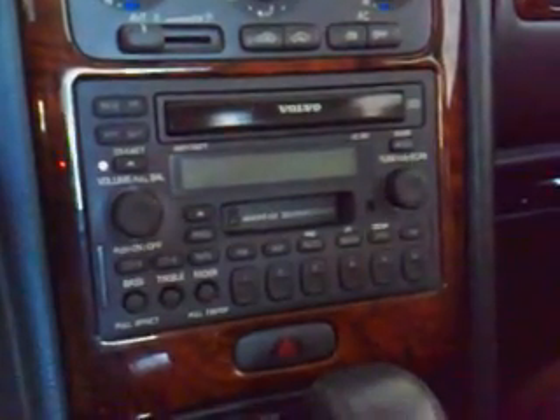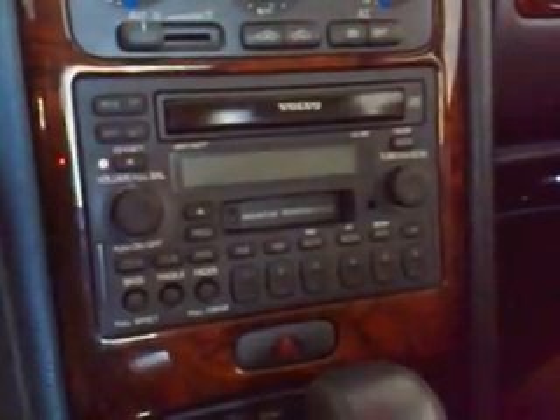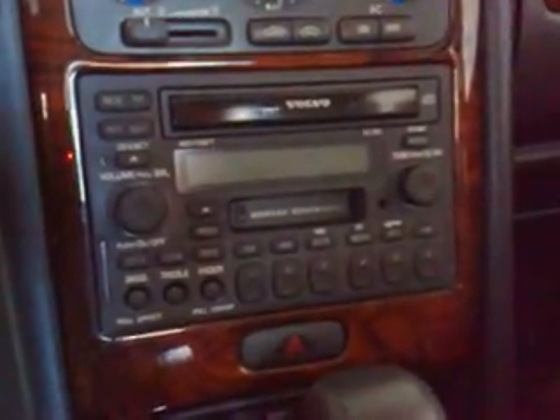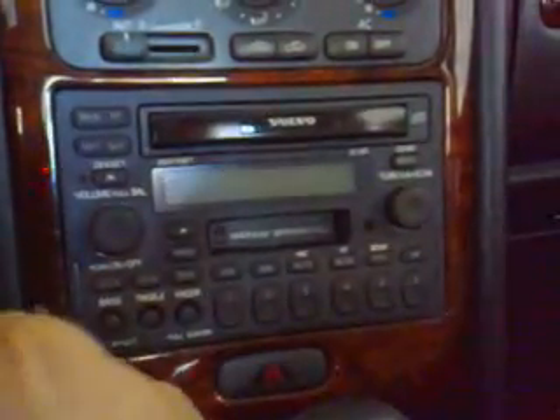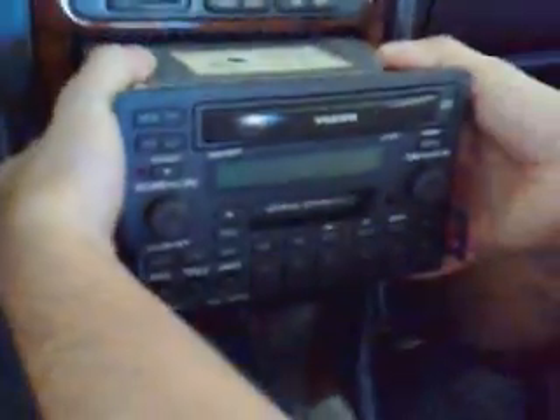Today we're going to replace the CD player in a Volvo S70, V70, and C70, years 98 to 2004. First, you have to push the top lock — you can use a key to do that. Then use both of your hands to pull it out.